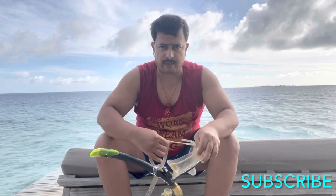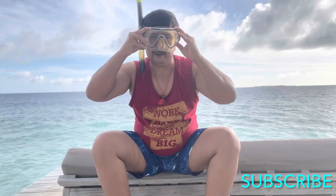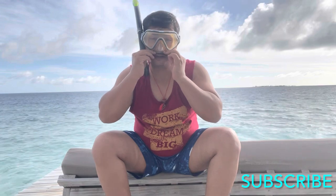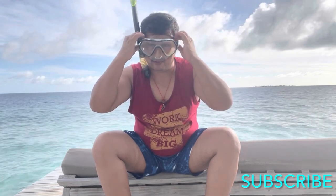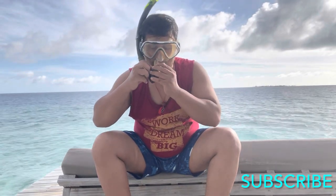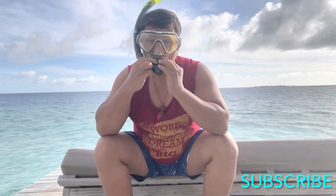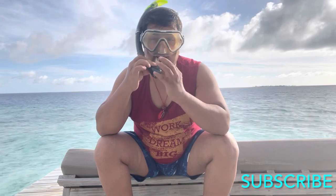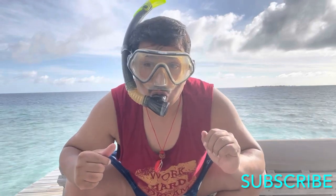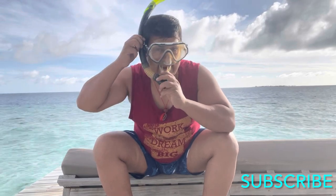First, put your mask like this. Place it properly and ensure that the entire brim has no gap — it fits perfectly. Adjust the snorkel according to your head height, chew the mouthpiece, and then make a pout so that it is also sealed.